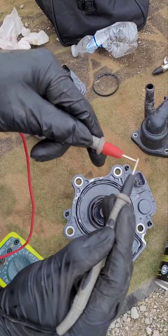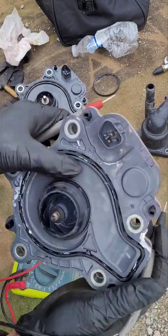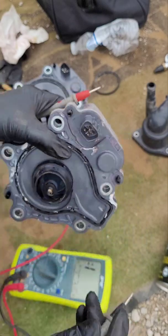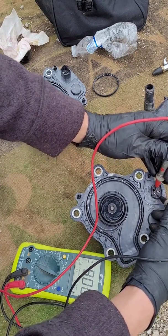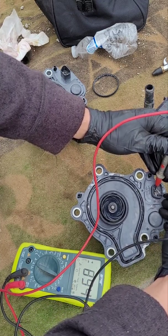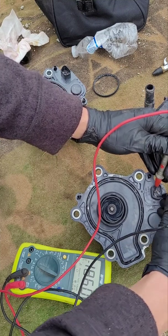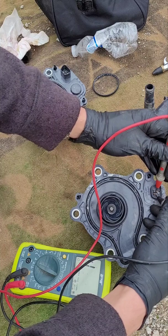On these water pumps you'll see two copper or brass-colored terminals and two silver ones. You want to test the two silver ones to see if they have any power. Testing silver to silver on the original Toyota pump — as you can see, it's going up. It goes up higher and higher, all the way up to around 17, close to 18. The two brass ones show nothing, but every other combination gives you numbers.